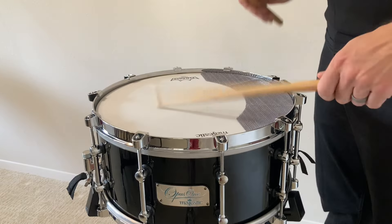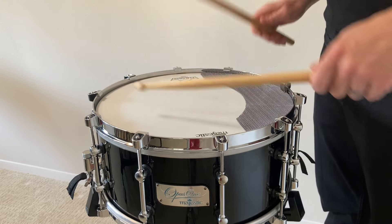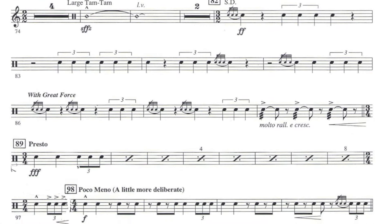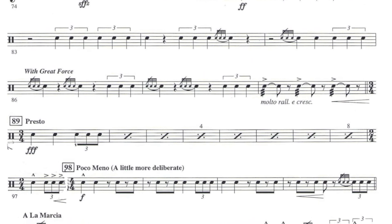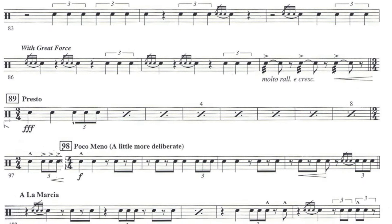One of the trickiest elements of this piece is all the abrupt tempo changes as new themes are introduced. The section between measure 82 and measure 102 contains four different tempi, and you have to pay close attention to ensemble alignment, especially with your colleague on timpani, if you want to navigate this successfully.